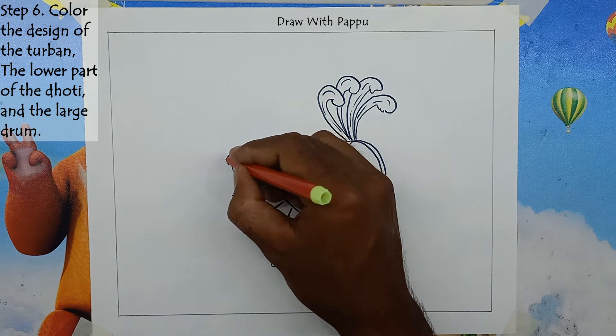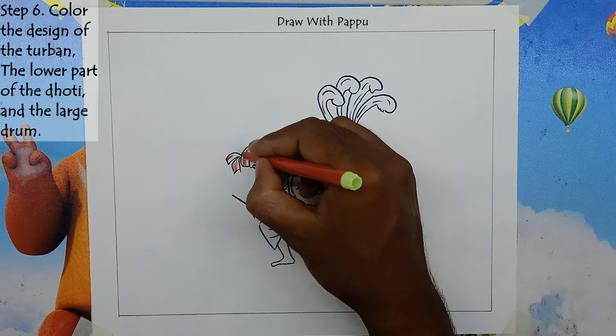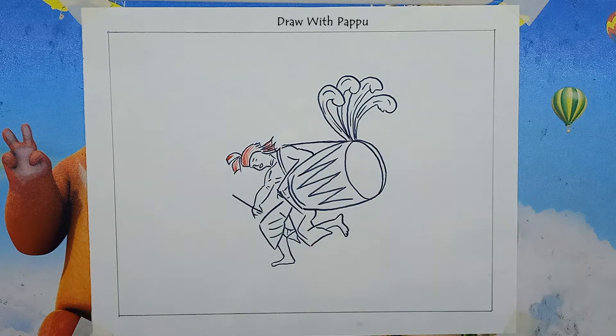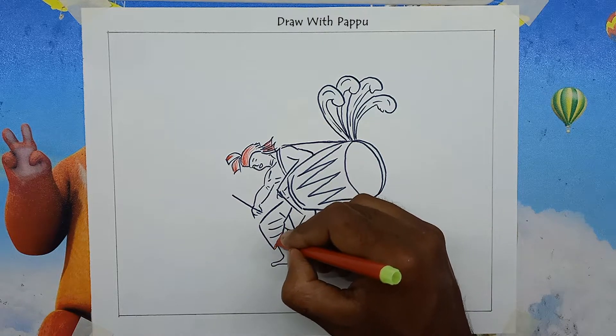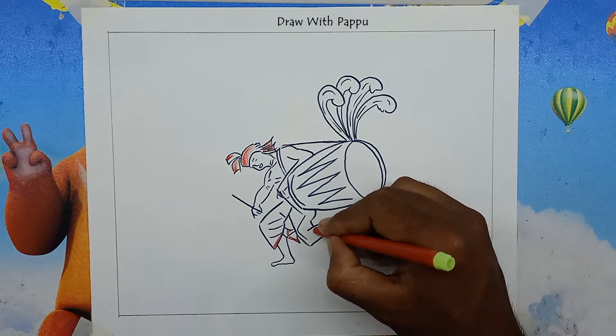Step 6: Color the design of the turban, the lower part of the dhoti, and the large drum. Use red color on the turban and color the lower part of the dhoti red. Then color the drum design very nicely in red, and give red color to the rope of the drum.